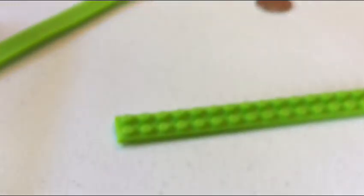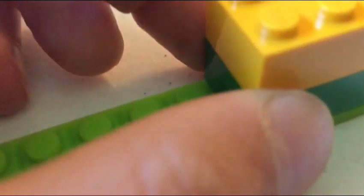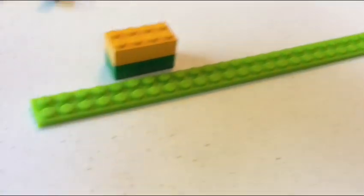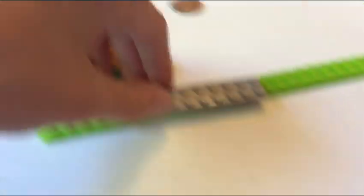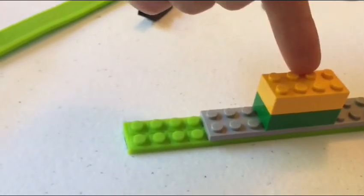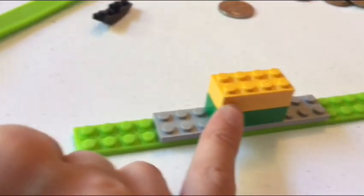First we're gonna stick it to the table so we can work with it. I had a simple design in mind — I'm gonna put two bricks and maybe something else on top. But this isn't really sticking that well, so I'm gonna put a plate on the bottom. Plates are harder to come off this stuff, and the pieces attach better to plates, so the hat will stay on better.